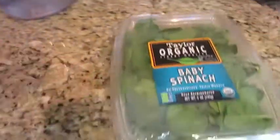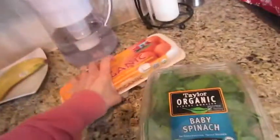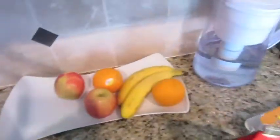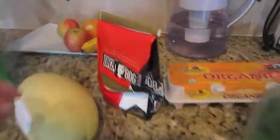Quick store run for a couple of items. Let's see — some bananas for the hubby, spinach, eggs, some fruit for the hub, some coffee for the hubby. Shop just for him. Spaghetti squash for tonight's dinner, and some chapstick. The small coffee smells good.